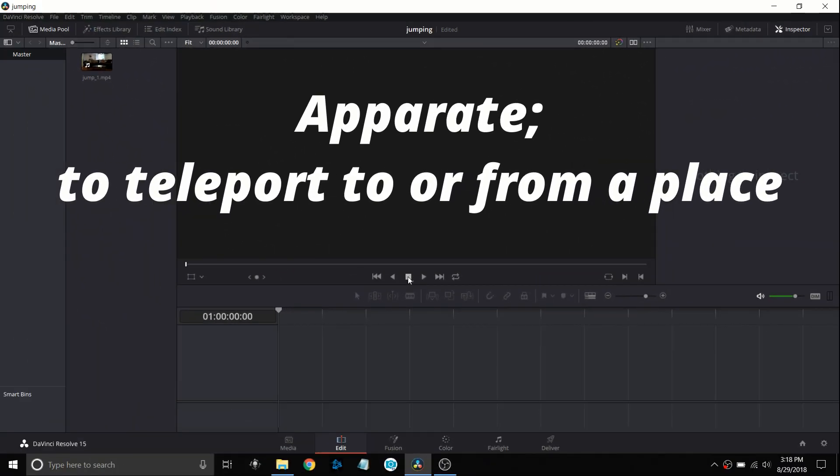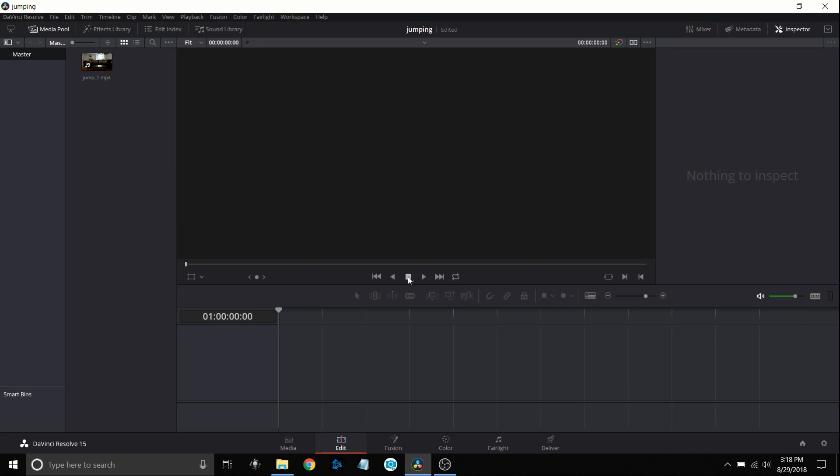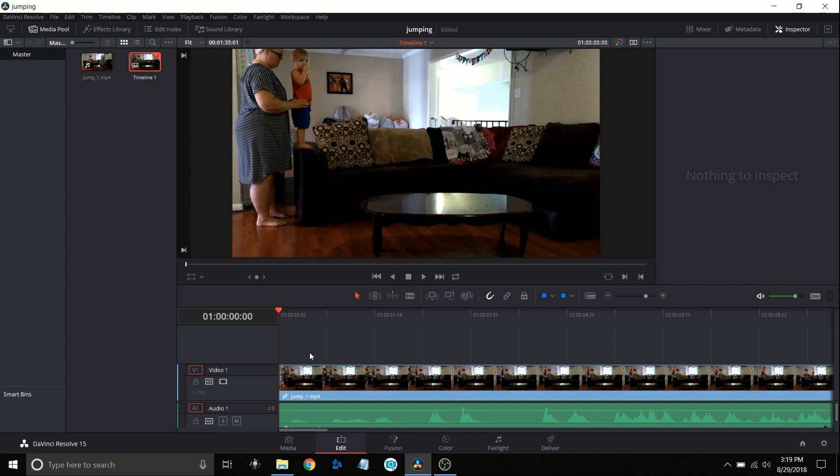Let's see if we can have a little fun and get our grandson to apparate just like in Harry Potter. I'll try to make this process as quick as possible. First I'm going to bring in the clip I'm going to use — I already brought it into my media pool and I'll put it down in the timeline. I took multiple clips doing this, just let the camera run. I took this video with my camera phone, a Moto Droid, nothing fancy, sitting on one of those little three-pronged tripods. If you have better film equipment this is going to turn out much better. For safety, Angela is sitting there holding him, then she'll step out of the picture just long enough for him to do his jump, then she rushes back over. He's only two years old so we wanted to do this safely.